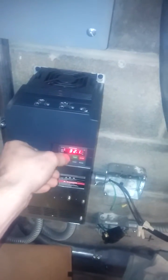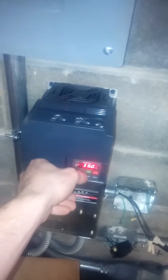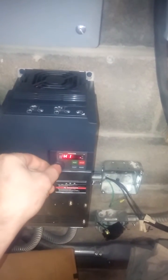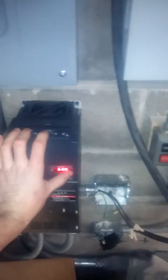Then we can go up to 40 hertz — I was using it at 40 hertz quite a bit to do some cleaning here in the garage, and it still has this nice low purr to it. And then we can go up to full speed, and we can stop it.